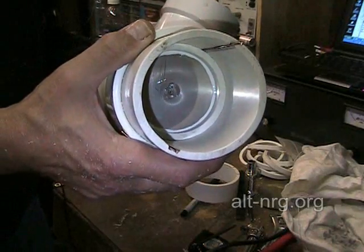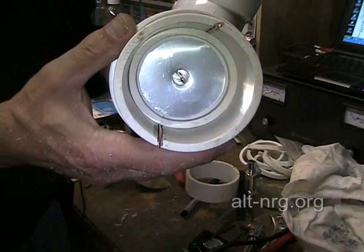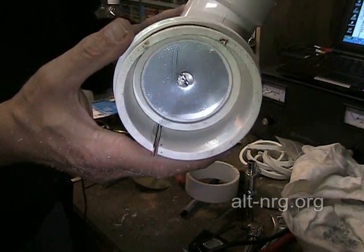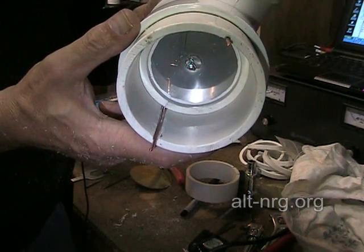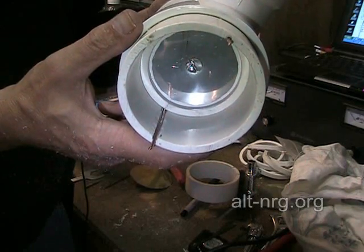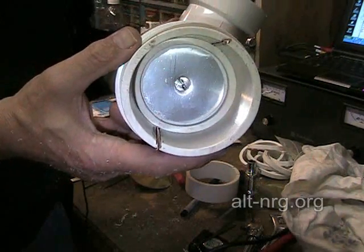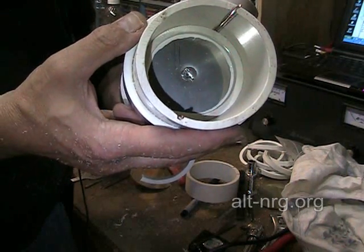My next bead will probably be a little bit smaller because I don't want quite that much squeezing out. As I assembled this together and looked inside, I'm looking at how the channel passes underneath this C-ring, and I realized that when I stick my next disc on top of that, I've created a perfectly trapped airspace.